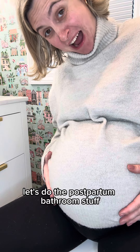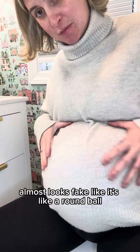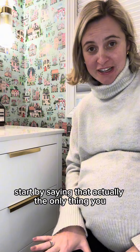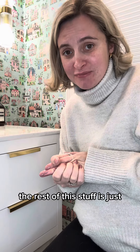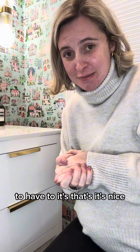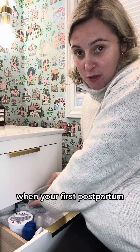Let's do the postpartum bathroom stuff — third-time mum, and it almost looks fake, like a round ball. Start by saying that the only thing you must have is a pad. The rest of this stuff is just nice to have. If you're on a budget, just get pads.